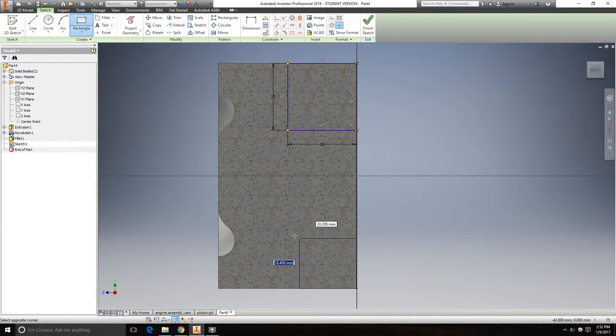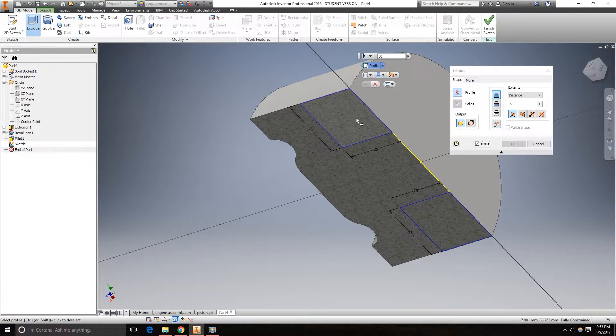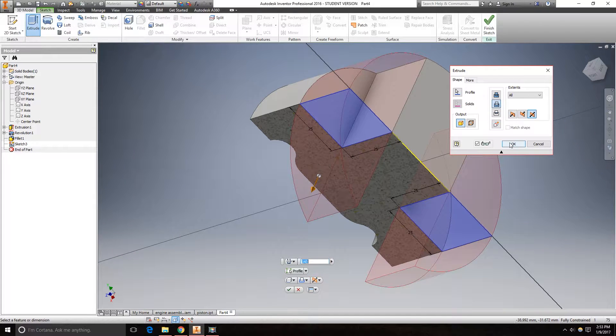Do the same thing on the other side. Then go to 3D model, extrude. It is going to be a cut through both directions. Cut. Click OK.